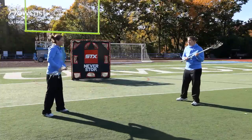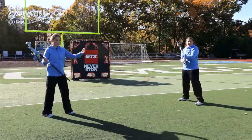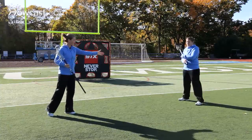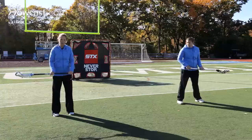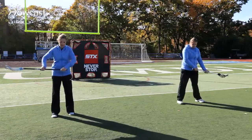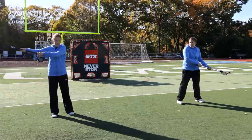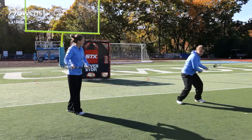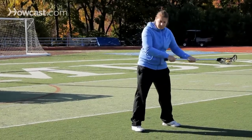One of the ways that you can teach this in a more basic way is by having the player stand side on to their partner to start out with. Kaitlyn's going to drop her hands down in front of her, and then she's literally going to drive her hands straight back and up. So her hands would kind of be in this position, and at the same time that she drives her hands up and back, she's going to rotate her shoulders around and release the ball.